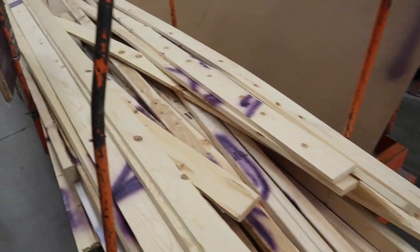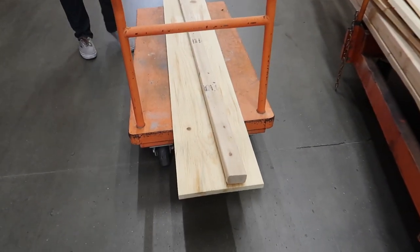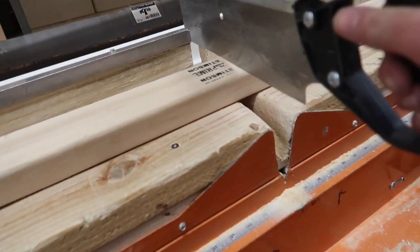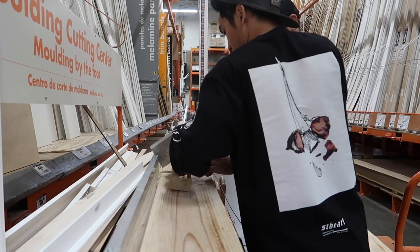And here we found our base. Now we're going to find someone to cut it. Cutting some wood. Alright, let me cut it. There we go.